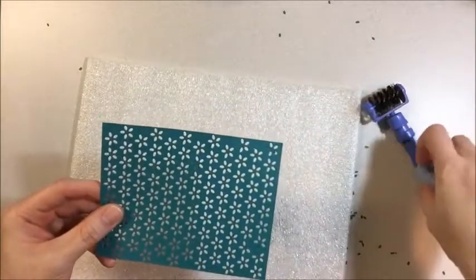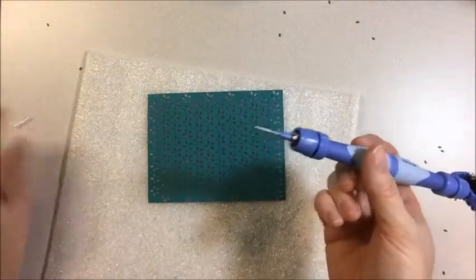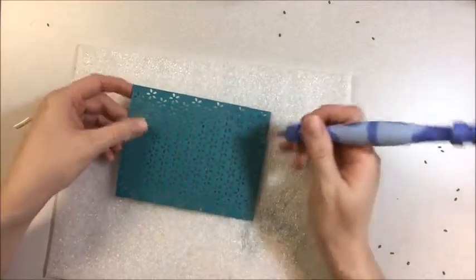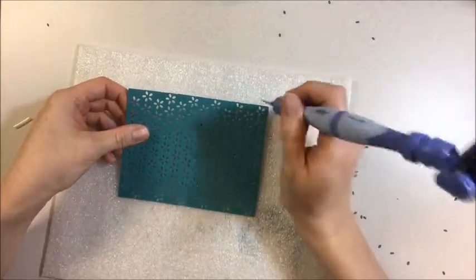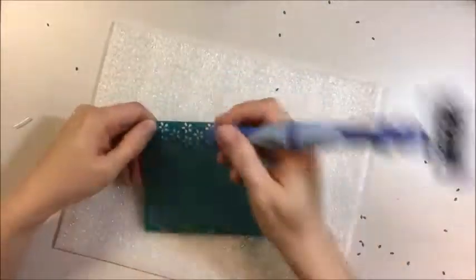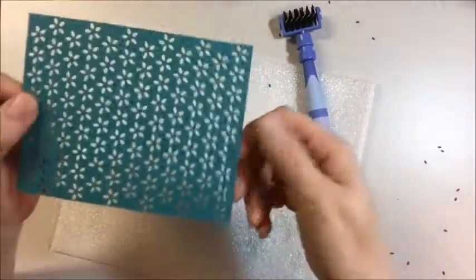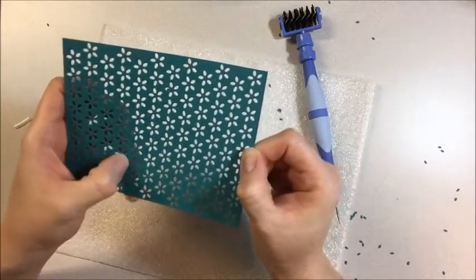Now if there are some pieces that you don't get out when you roll the brush over it, there's another end to this little tool and it has a pointy end. So you can just take that end and start poking out the pieces that are still stuck. And if they don't come completely off, you can roll this again. But there you have it — a clean die cut ready to go on a card front with all of your little pieces out.